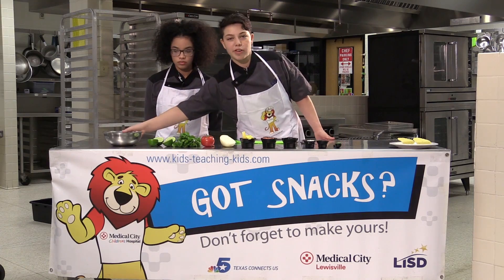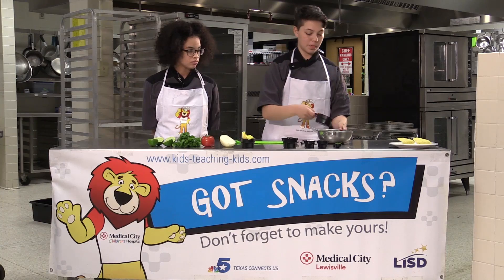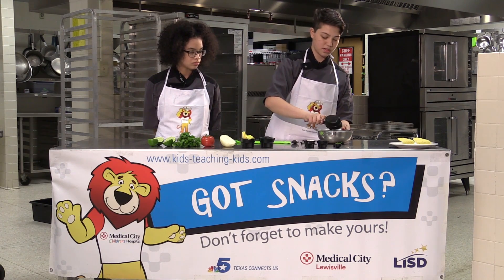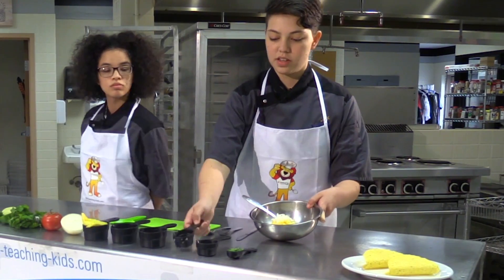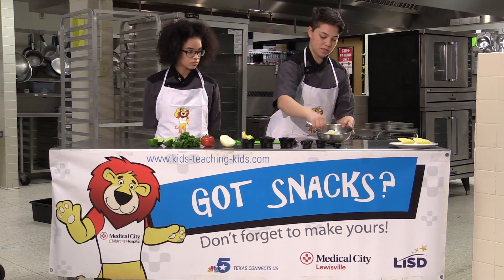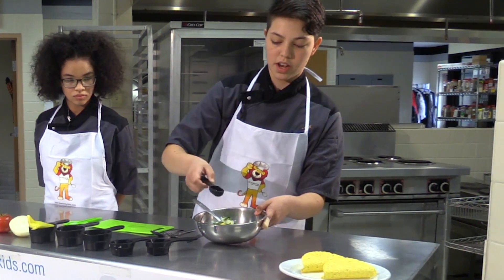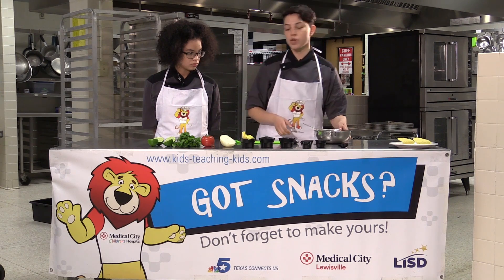Grab our bowl and spoon and now we're going to dump our tomatoes in, mangoes, onion, and a pinch of salt. Add our cilantro and once everything's in, mix it together, and we're going to squeeze our lime in there.